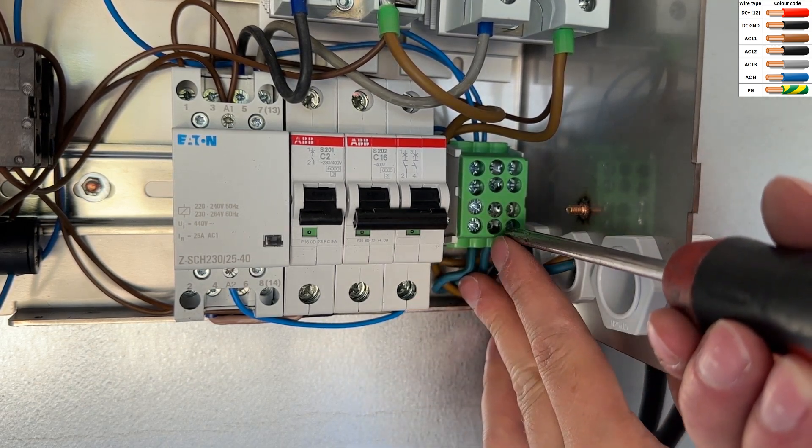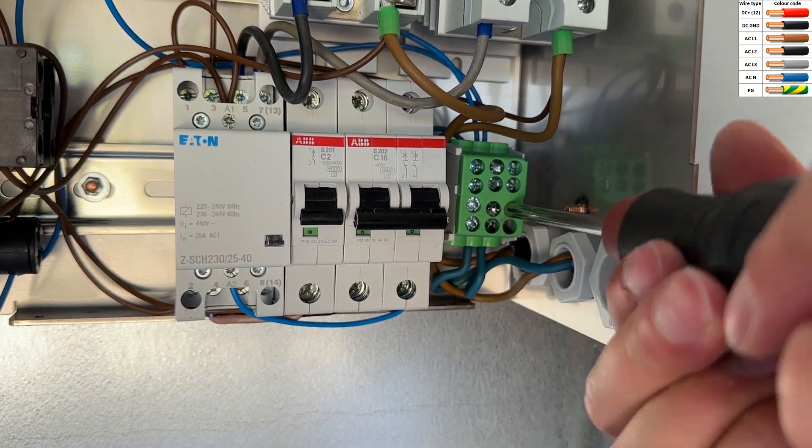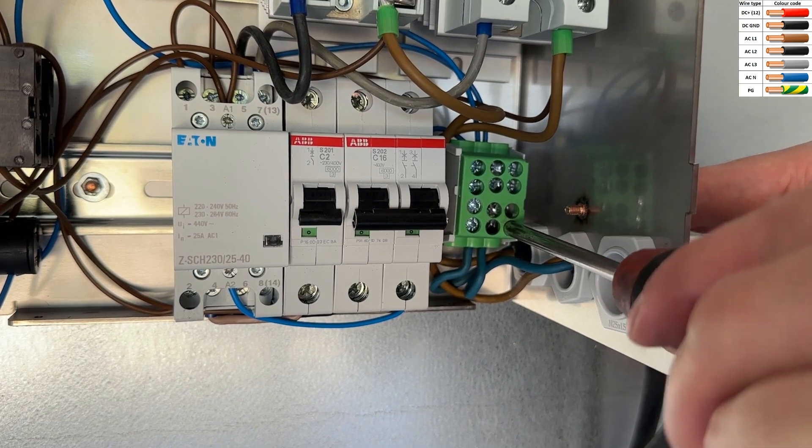Next thing is to connect the heating element neutrals to the main neutral terminal block. And as simple as that, the heating elements are wired up.